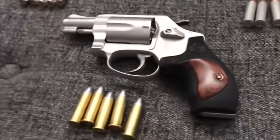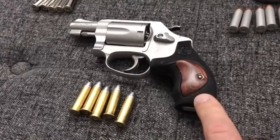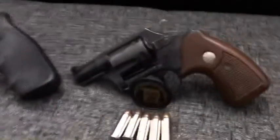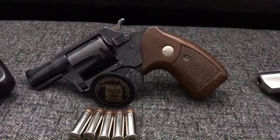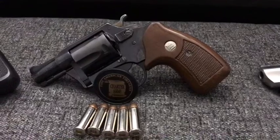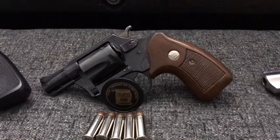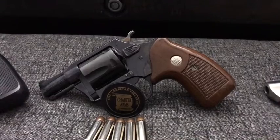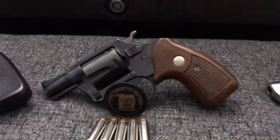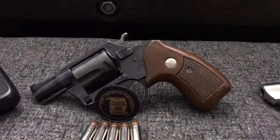My 637 J-frame, which you've seen in many of my videos, has an Hogue grip - the same one that goes on the performance center model. This next one is fairly new - you've seen it in one of my recent videos. It is a Charter Arms Undercover .38 Special revolver. I kind of got this because I like blued snub nose revolvers. After getting rid of the Model 37 J-frame, I decided I always wanted a Charter Arms snub nose - I really like the way they're put together.